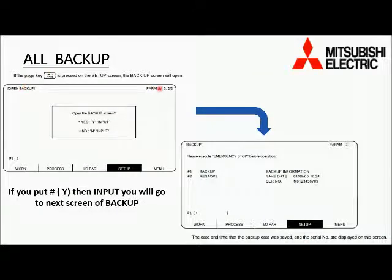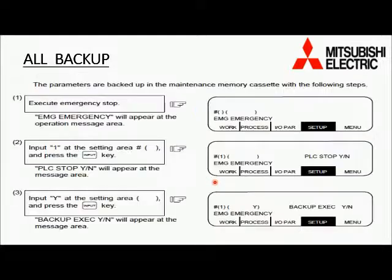Press Y and then Input from the keyboard. The backup screen will open and you will find previous backup information on this screen, such as save date and numerical controller serial number. Now press the emergency button of the machine first. Then press 1, then the number sign, and then Input.